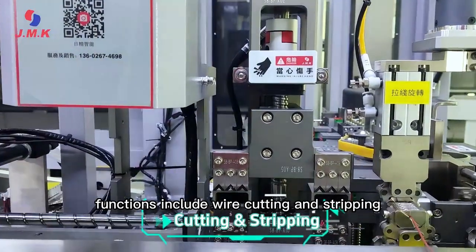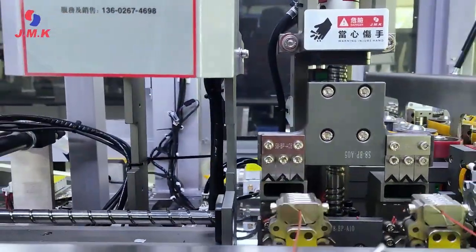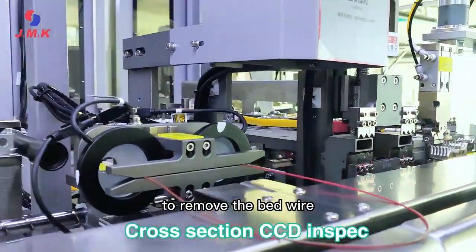Functions include wire cutting and stripping. A CCD camera checks the cross-section to detect and remove any bad wire.